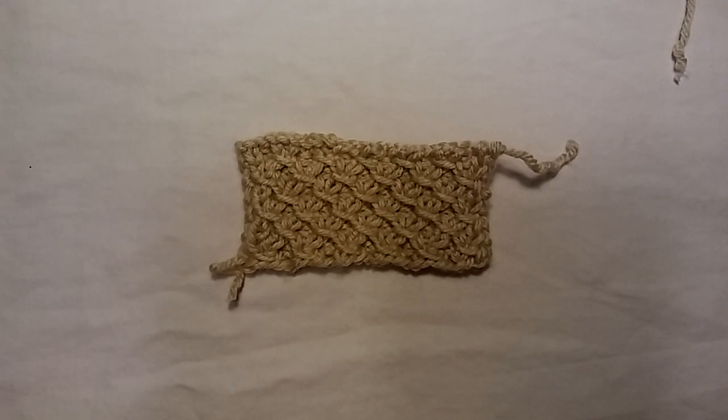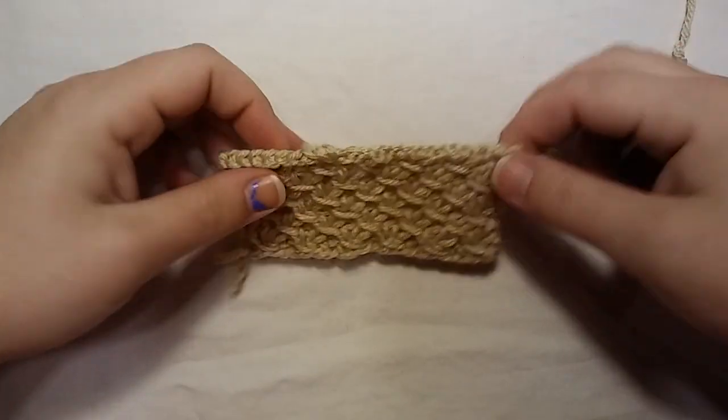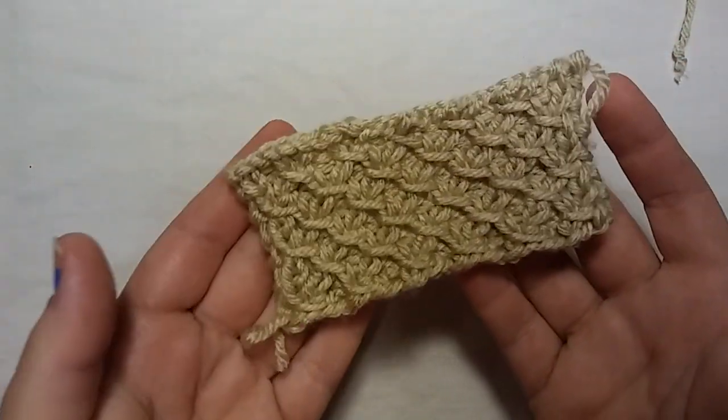Hello everybody, it's me Charlotte, and today I'm going to teach you guys how to knit this. And this is called the Small Quilted Cross Stitch.